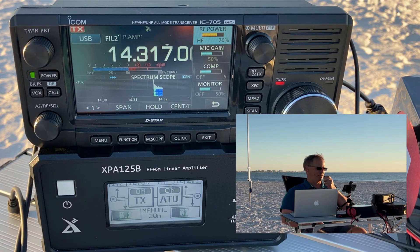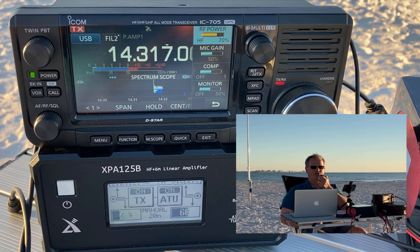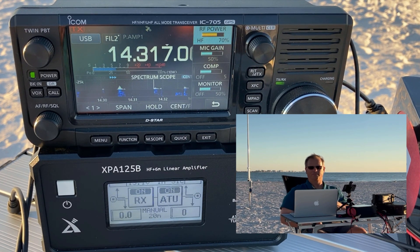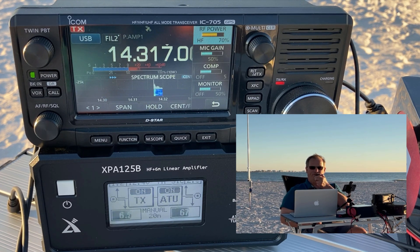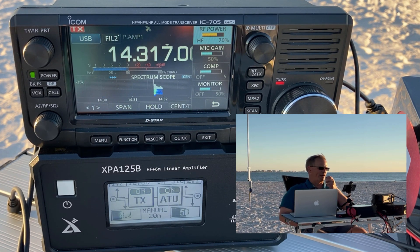Whiskey 1 X-ray Zulu Zulu — I have you 5-9 into Tampa, Florida. Roger, you are also 5-9 into Massachusetts. Copy the 5-9 into Massachusetts. Thanks, friend, for being there. 73. Kilo Delta 4 Bravo Mike Golf QRZ. Kilo Charlie 8 India Quebec — you're 5-9 into Tampa, Florida. Kilo Delta 5-9, thank you for that. You are 5-7, Michigan. QSL. Thanks for being there, friend. 73. Kilo Delta 4 Bravo Mike Golf QRZ from K1880.